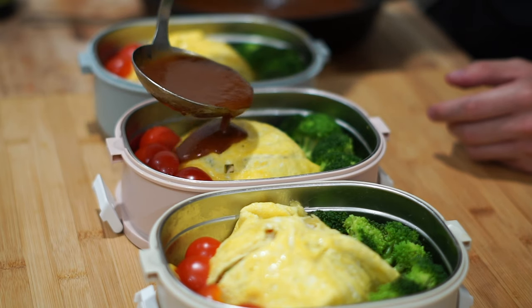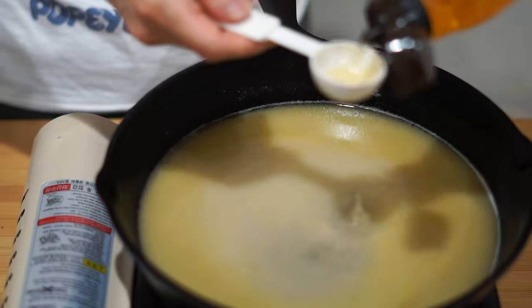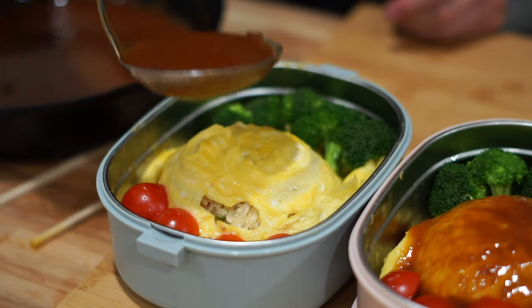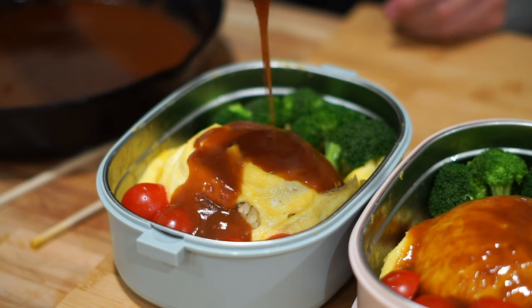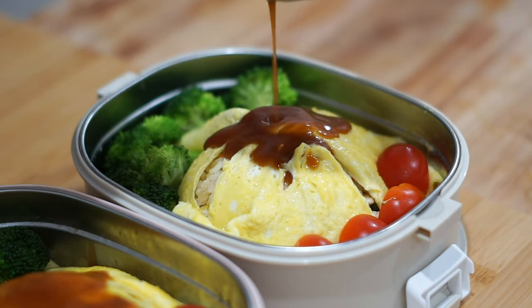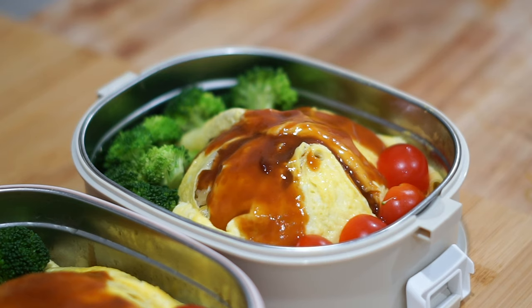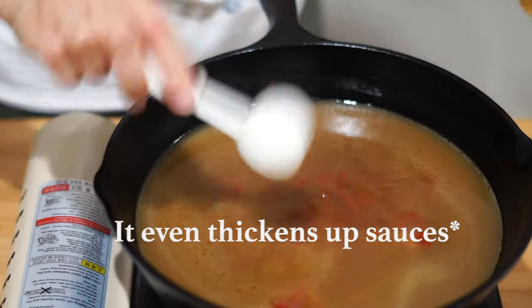Now that everything is all ready, all we have to do is pour over the glaze that we made earlier. We used to talk about monk fruit sweetener on this channel, but I've recently made a new friend who happens to be a food scientist. She told me that monk fruit sweetener is actually just erythritol with monk fruit extract. She told me that allulose is a much better substitute for sugar, as it caramelizes just like sugar and is a lot better for us overall. I can definitely admit she was completely correct — this glaze really turned out to be amazing. They were sweet but hardly had any calories from sugar.